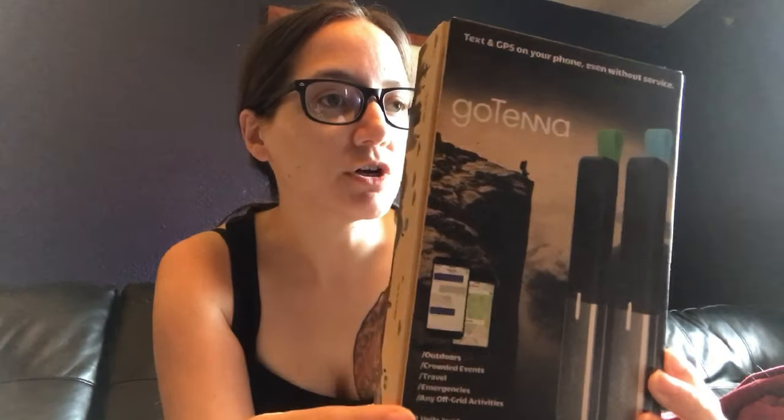It touts no towers, routers, or satellites required — you can create networks on your own terms and send and receive text messages for free. It's a 2-watt VHF radio at 151 to 154 megahertz, has flash memory good for hundreds of messages, a rechargeable battery, and an emergency beacon, which we thought was a really nice feature. It's also Bluetooth, water resistant, and dust resistant. They recommend mounting it on your backpack rather than near your phone for best performance.